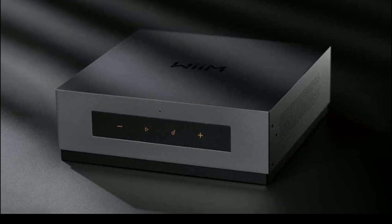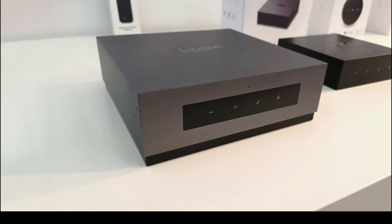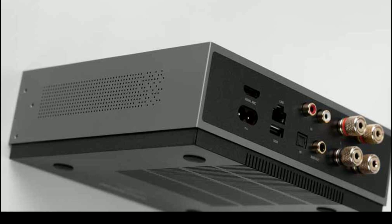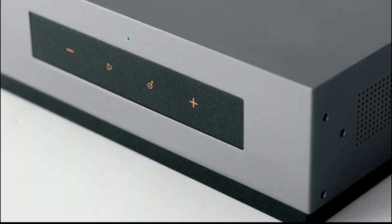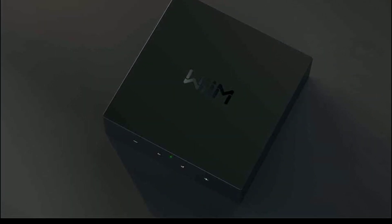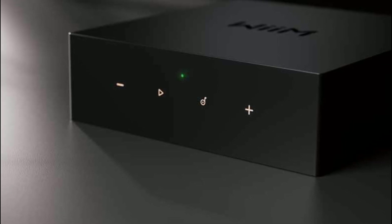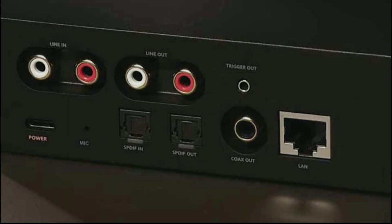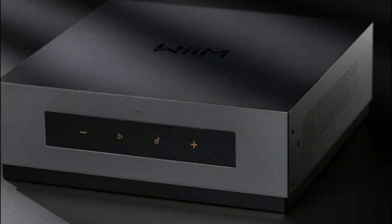For those who want just a streamer, there is the new Mode S, which uses an AKM chipset — specifically the AKM AK4493SEQ DAC inside. It will support 24-bit 192kHz high-resolution audio and offers a range of digital and analog inputs and outputs including RCA and optical connections. It also features Wi-Fi and Bluetooth 5.1 connectivity.